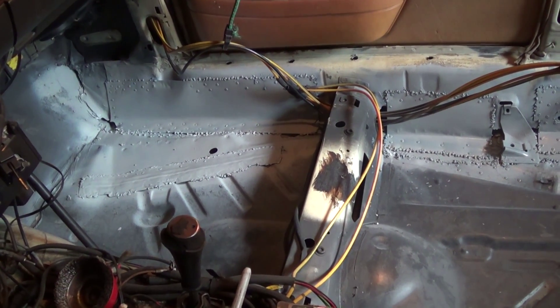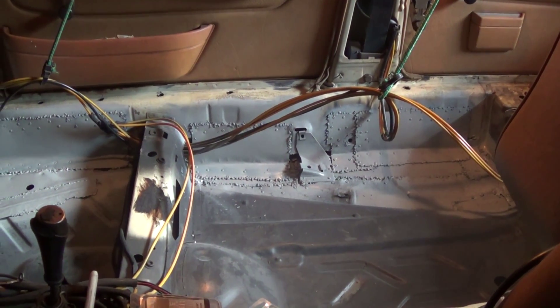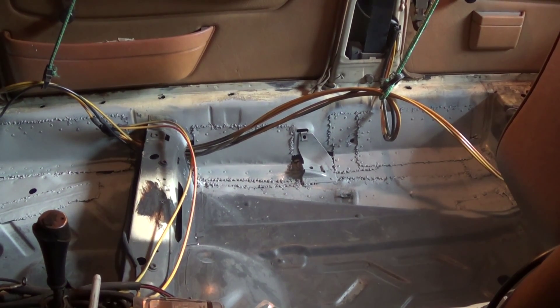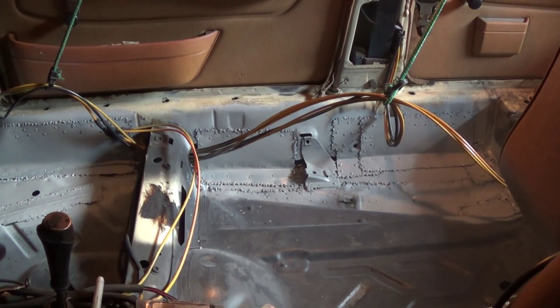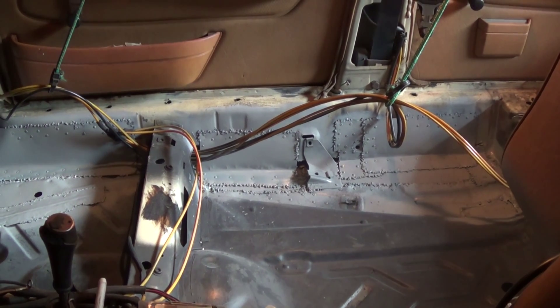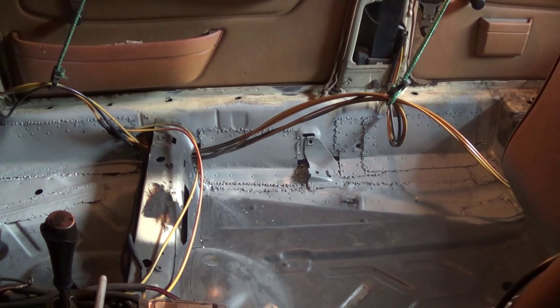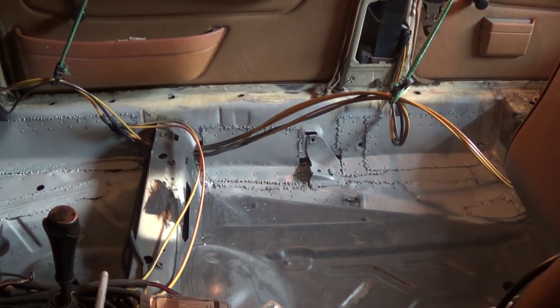Not much else to report today. I would have liked to get a little more welding on these inner patches, but I'm not really worried about it because there are a lot of rivets in addition to the welds. The problem was I really just ran out of welding wire, so I'm actually going to be calling it an early day today. In order to move forward, I would need the welder because I still have one more patch on the rear passenger side jack point that I need to take care of.